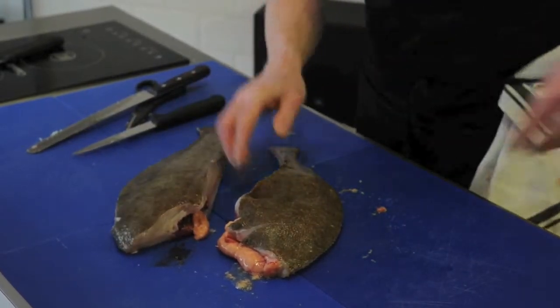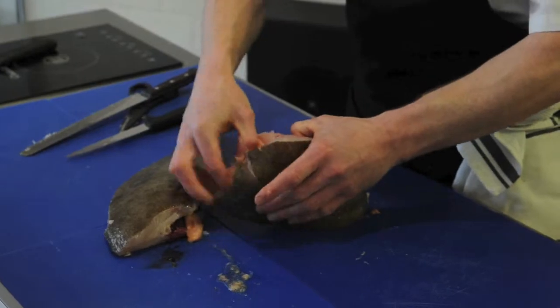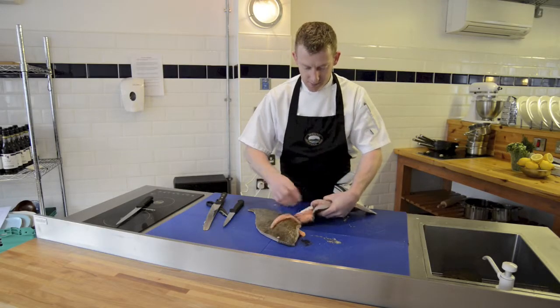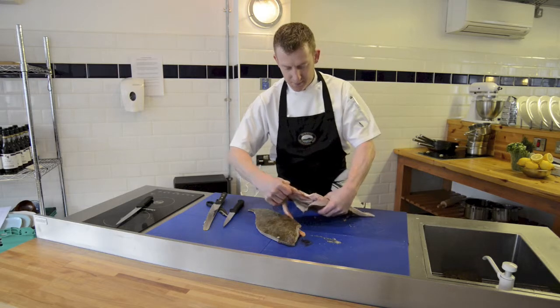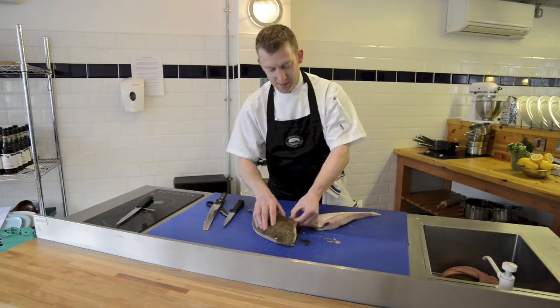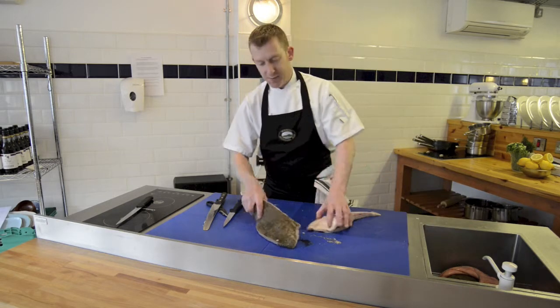And there we have both sides. We'll just remove the roe from this fish and place that aside. And now we're ready to proceed.